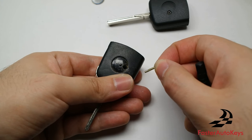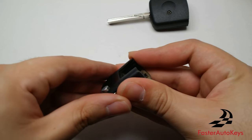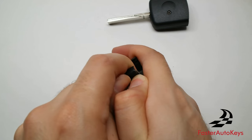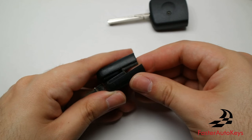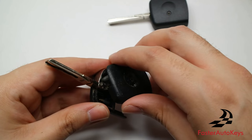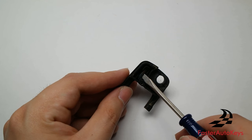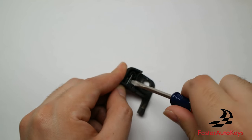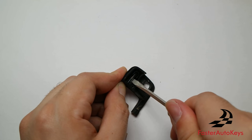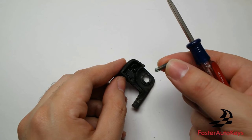We now have the screw out and can separate the top half — it will unwind itself and that is no problem. Apply a moderate amount of hot air from a hair dryer or heat gun to make the glue weak and easy to remove the transponder chip. There we go — we now have the transponder chip removed and we are ready to put it into the new key case.